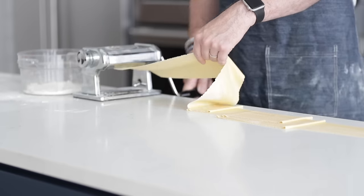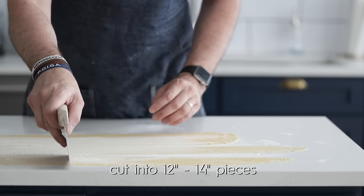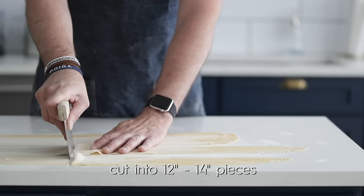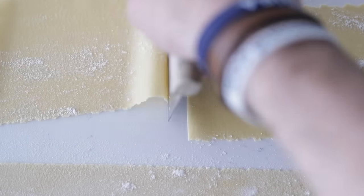Once it's rolled out, simply dust a clean surface with flour. Place the rolled-out dough right over top, give it another dust, and then repeat until all the dough has been used. The dough is covering most of my countertop, but now we're gonna cut it into 12 to 14-inch pieces because that's how long we want our pasta to be. If you want shorter or longer pasta, whatever you want, cut it to that desired length because that's what we're gonna run through when we put in that noodle attachment.